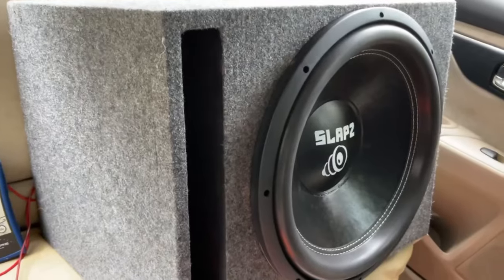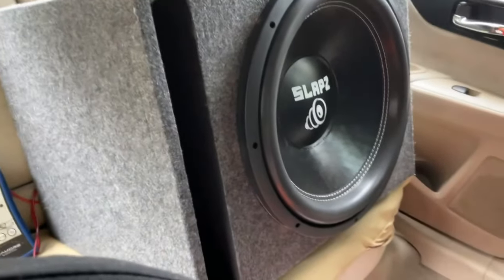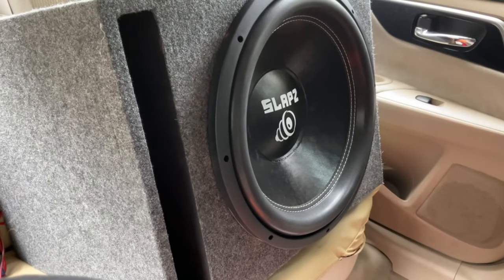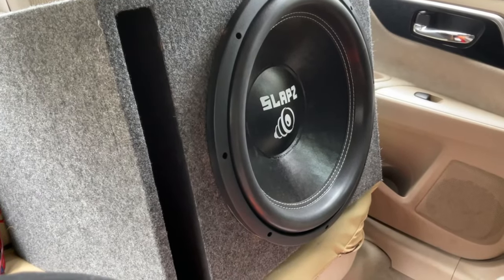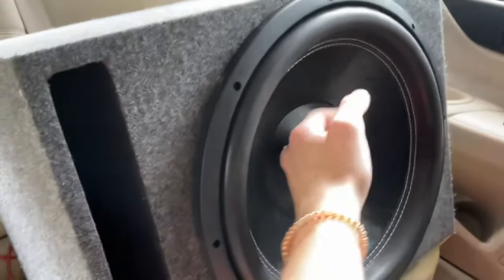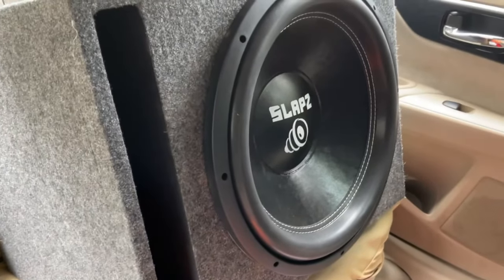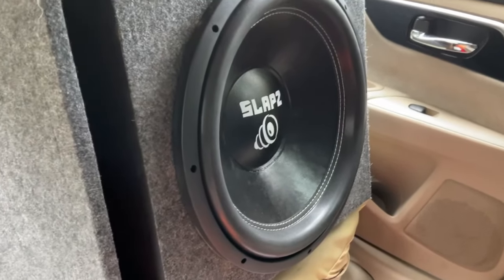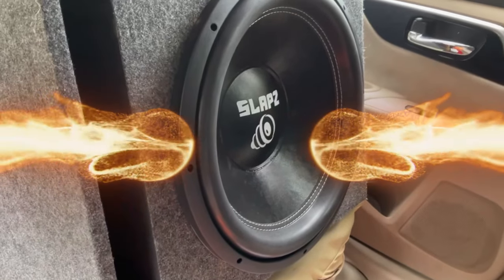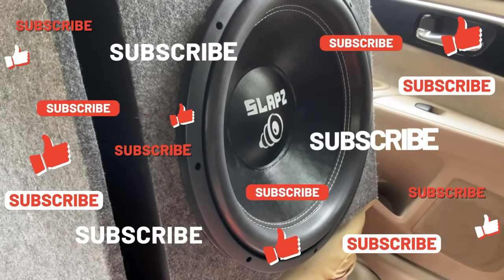Obviously it would do a lot better in a different box — this is just a prefab box. If you had a custom box specifically for this sub, it will get a lot louder. I did not smell it at all. Let's see if it's warm — it's a little warm, but that's alright. I can't even smell it. I think the max I saw was like 2,000-something watts on one of the demos. But dude, this thing slaps — no pun intended — for $240. You can't get much better than this.